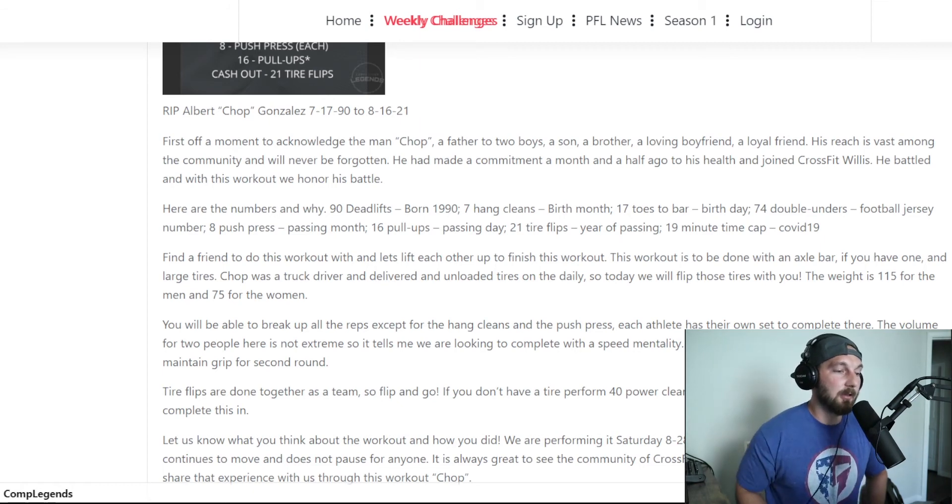Finishing out on a personal note on why this workout is what it is and why it's so significant: this man came into the gym wanting to change his life about a month and a half ago with health concerns, and he really committed to it. I run a gym and he was messaging me regularly — him and his friends in the gym were really pumped up about doing this. He battled in the gym and he battled at the hospital, and I just think that's who Chop was. Unfortunately, in these times, we ended up in a position where we are now.